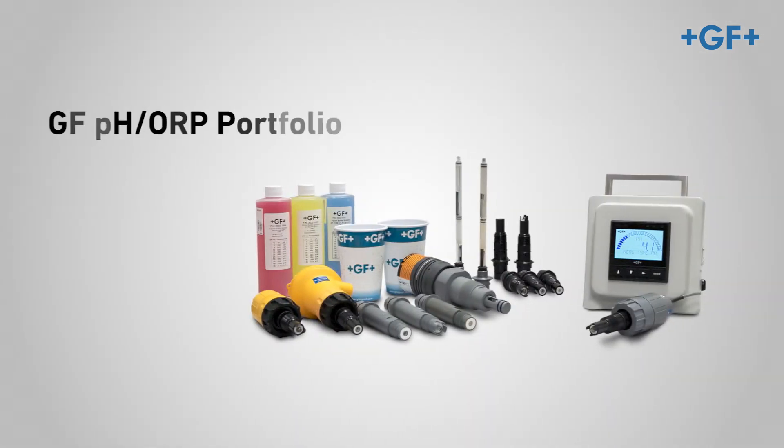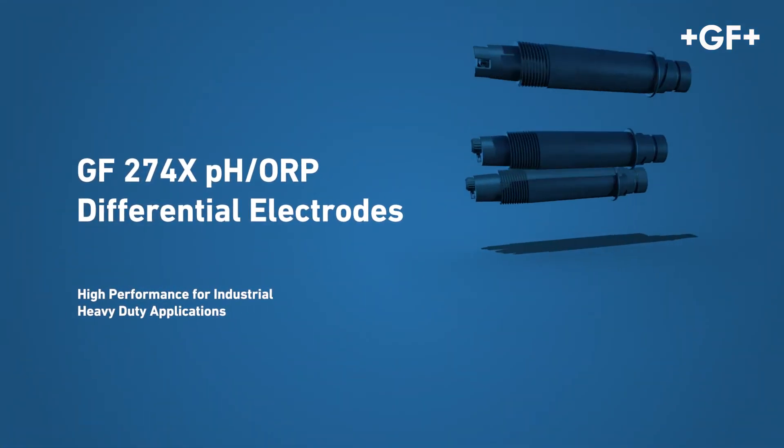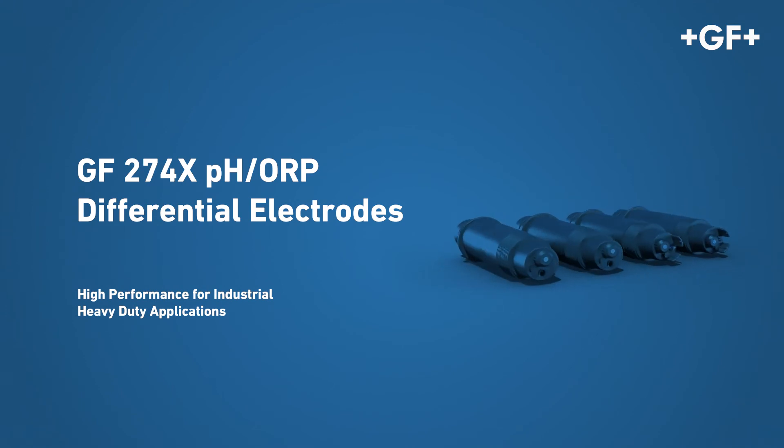The high-performance differential electrodes complete the GF Measurement and Control pH and ORP portfolio. GF274X pH ORP differential electrodes — high-performance for industrial heavy-duty applications.